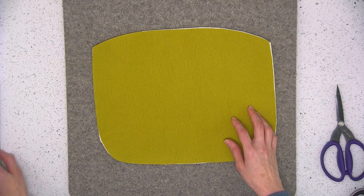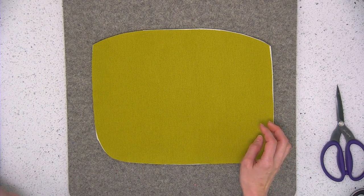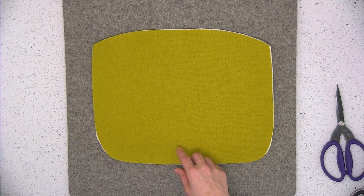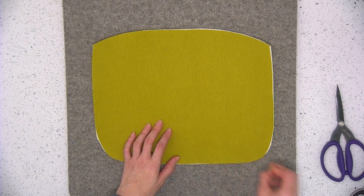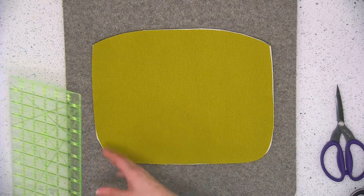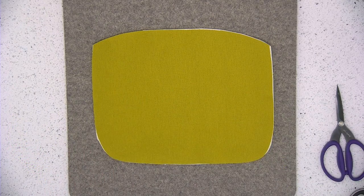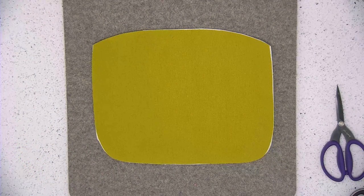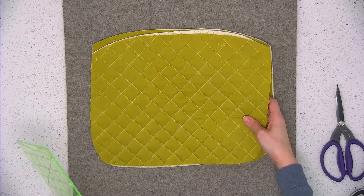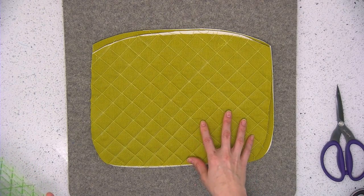If you decide to skip the quilting, that's no problem — in that case you'll cut according to the pattern templates and I'll tell you how to attach the fabric and interfacing a little bit later on. For my pouch I used lines on a 45 degree angle. Here's a piece that I already quilted and as you can see these are the lines on the 45 degree angle. I used my sewing machine and a walking foot, though you could use your regular foot as well.